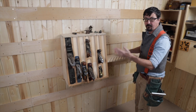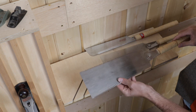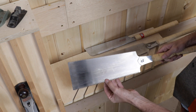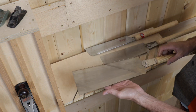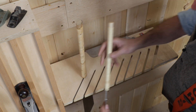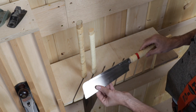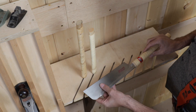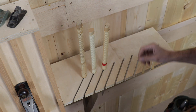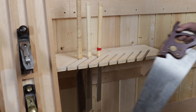My favorite saws by far are the Japanese pull saws — they're affordable, wonderful to use, incredibly sharp, and very versatile. You get a cross-cut on one side and a ripping tooth on the other, so you basically get two saws in one. The downside is that if you're a mere mortal like me you can't resharpen them — I think that's a lifetime study. This is a tenon saw for really fine-tooth detailed work. These fit in very nicely and are easy to grab and use with one hand.